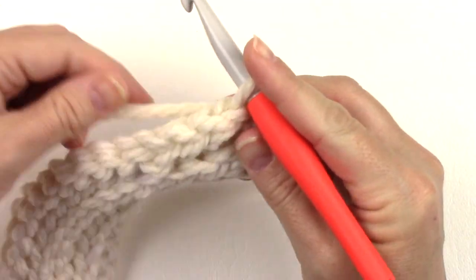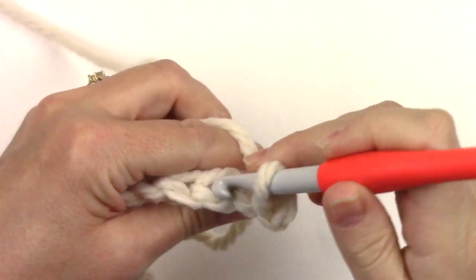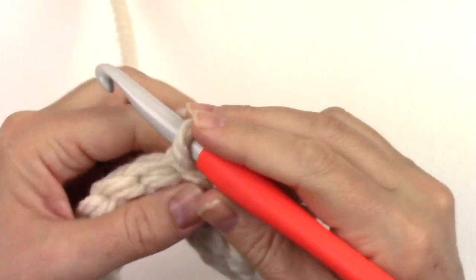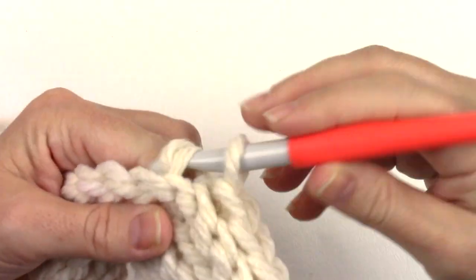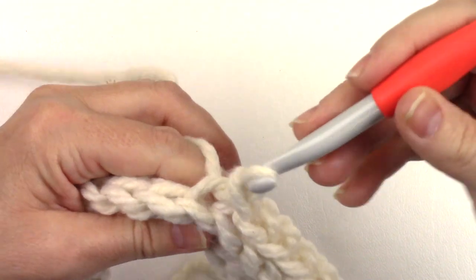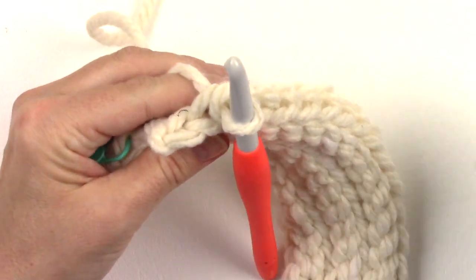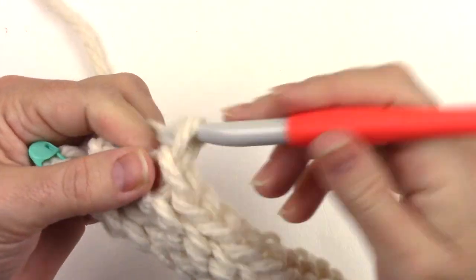For row six, back loop only slip stitch in each stitch across to the last stitch and skip that last stitch. We'll have sixteen stitches total for row six. Place the locking stitch marker in the back loop only — it's going to help us again at the end of the short row section. Chain one and turn.